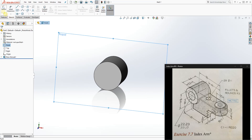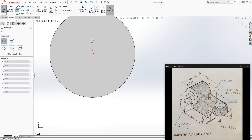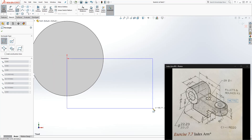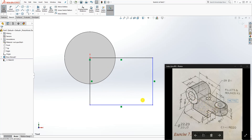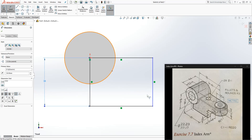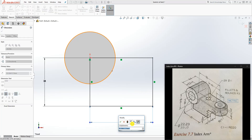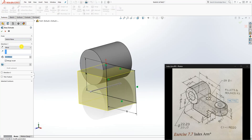Next, click on the front plane again and draw another sketch. Go Normal to and I'll move this over here. We want to draw a corner rectangle coming down like that. The rectangle goes all the way to the center point of that arc. We know the height is 38, so from the center point down is 38.